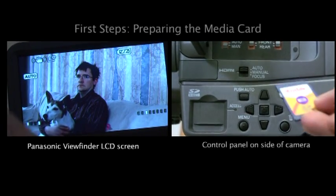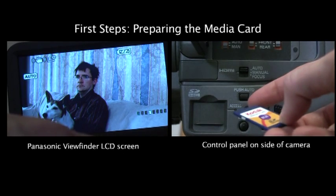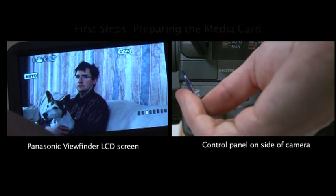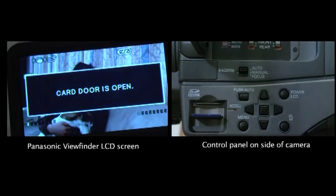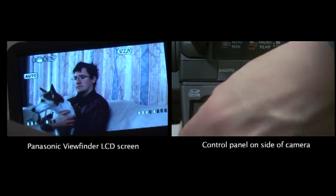We first, of course, have to put our media card into the media card slot. This is an 8GB. You see the little notch there means that it goes in that direction. So we're going to open the slot here, we're going to put it in, and make sure to push it in firmly, and then lower the door.